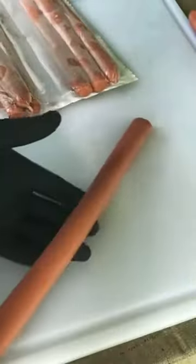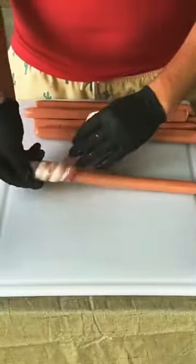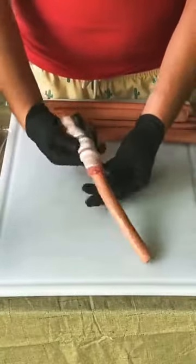Happy National Hot Dog Day! To celebrate, we're doing bacon wrapped foot-long Hawaiian hot dogs. We got a strip of bacon right here and we're going to just continue wrapping this bad boy until it's all the way done.